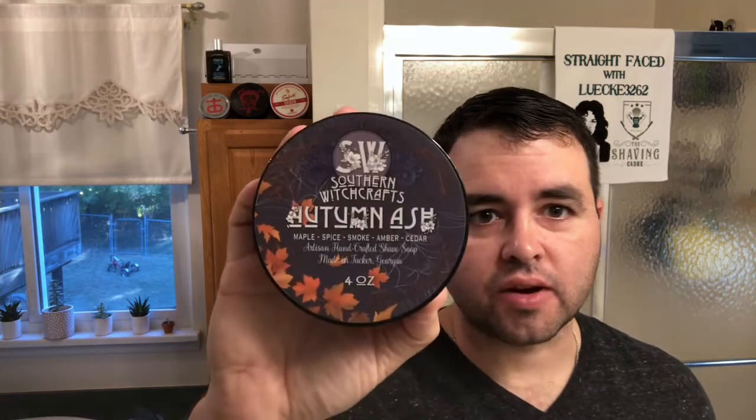Good morning friends, I'm Matt from TheShavingCotterie.com, welcome to my shaving channel. Today I'm going to be shaving with Southern Witchcraft's Autumn Ash — really nice fall scent, very ashy vanilla, kind of like smells like dried leaves and dirt. It's a really fantastic fall scent for me, right in my sensory wheelhouse whenever I think of what fall smells like.